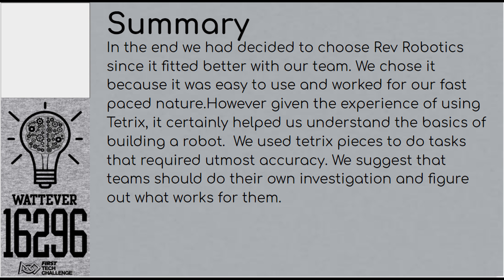In the end, we chose Rev because it fit and handled our fast-paced robot and game strategy. But the experience with Tetrix in the offseason really helped us build the robot we had at the end. So if you're a rookie team, we would suggest buying a Tetrix Robot Kit in the offseason and just playing around with it, or even making the robot. Just make sure that you get building knowledge from that, so that it's easier for you to build an actual better robot for the game. That's all. See ya.